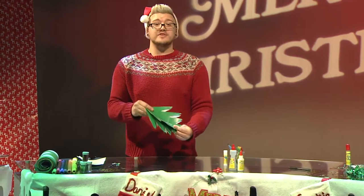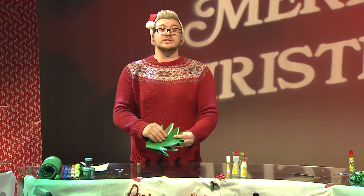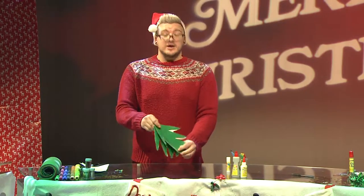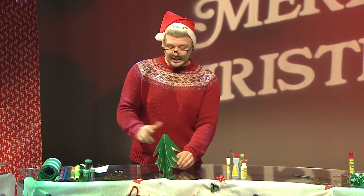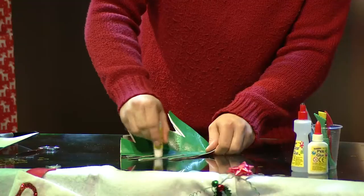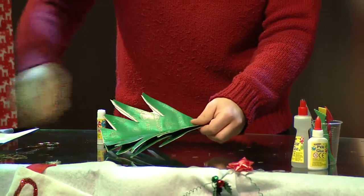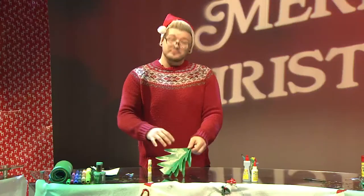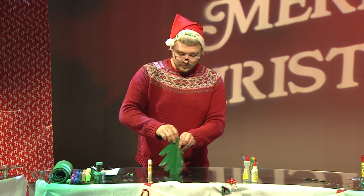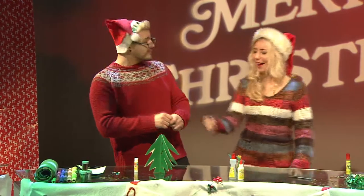Now you can decorate this with whatever you want from around the house once it's dried — glitter, sequins, maybe even some buttons. Feel free to decorate it how you like. I'm just going to pop a few little silver stars on mine. Like that. I think that looks great. What do you think Sophie? That looks great Dan — I want one of them!